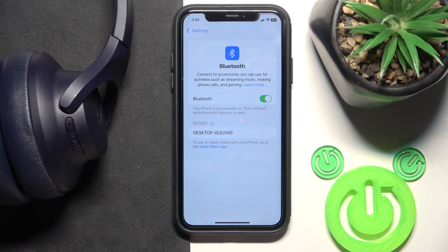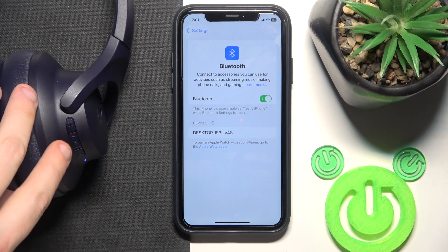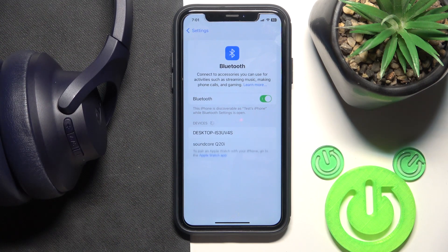It should enter pairing mode automatically, but if it doesn't, just press the power button two times. One, two, and now click on it in the device list.